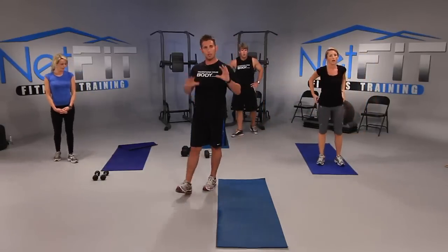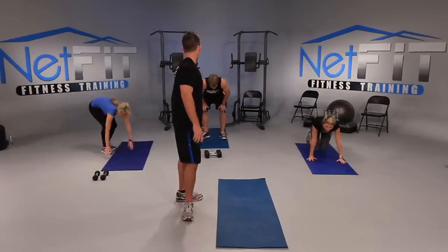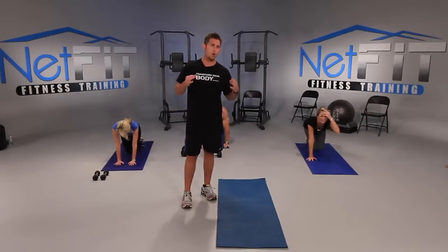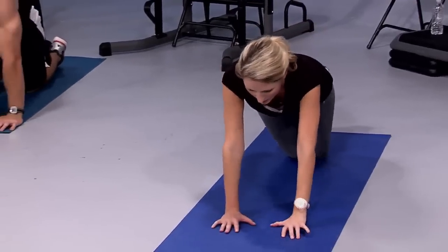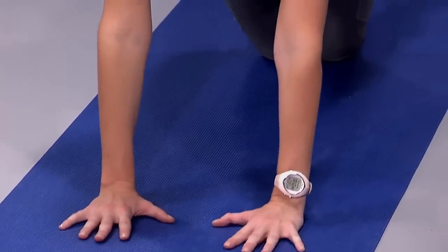Next: close grip push-ups. Your heart rate should be up right now — you should be feeling it. Justin's is at 183, even higher. So that was a great cardio exercise. Now let's go into close grip push-ups — this is really going to define the back of your arm. I know you want defined arms, let's do it.